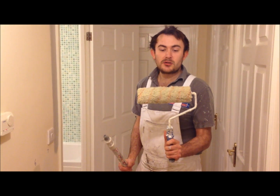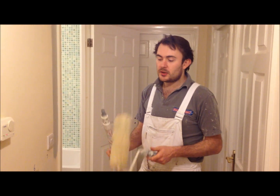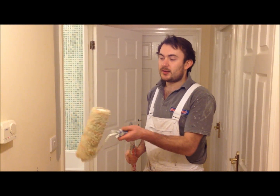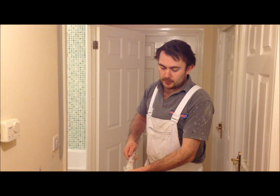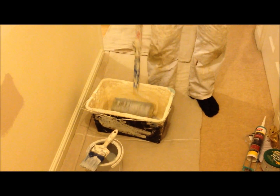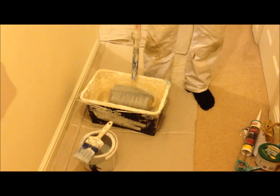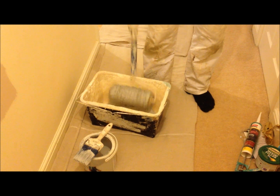We've got a standard 9-inch roller here, medium pile, which doesn't leave an orange peel texture to the wall finish, and an extension pole. This purely allows me to gain more leverage and it's easier on the wrist. With my pole I just screw it into the bottom of the roller and then load up the paint, which is already in my tray. This is a paint scuttle as opposed to a standard DIY tray — it holds more paint and stops splashes from occurring.